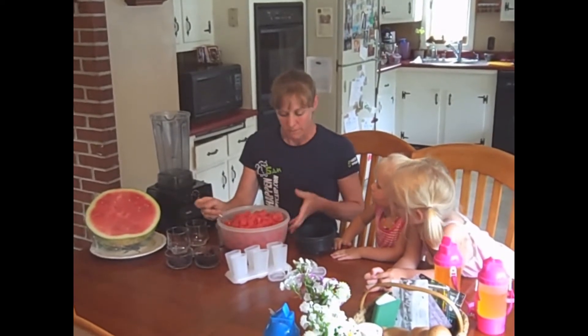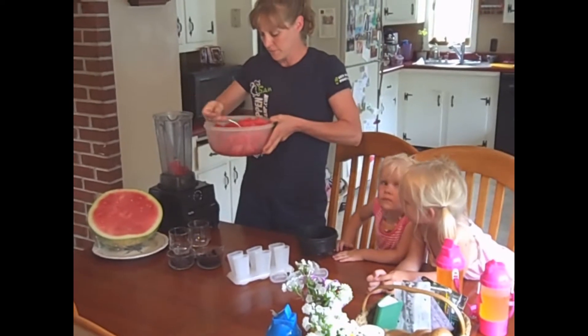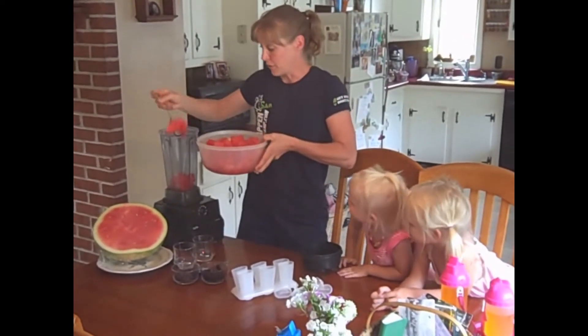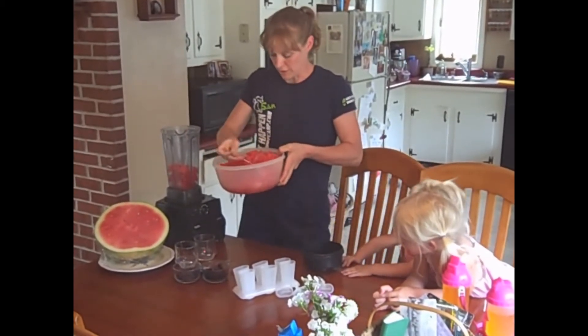Watermelon pops. Just plain watermelon I've cut up, adding it to my blender. Since I haven't taken anything away from the fruit, I'm not adding any sugar. This is going to be an all natural, wonderful treat.